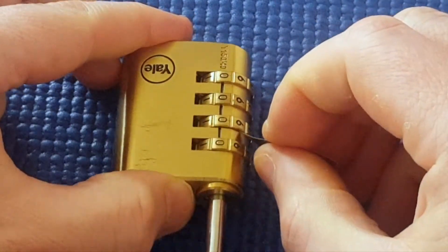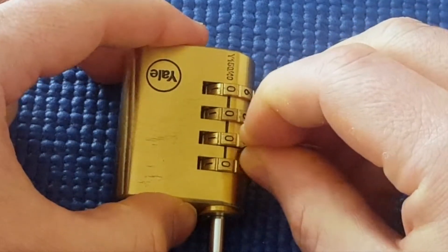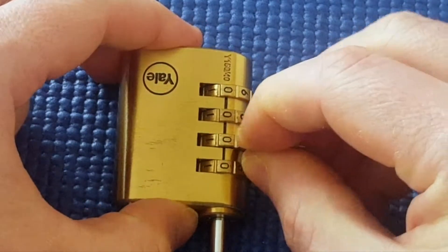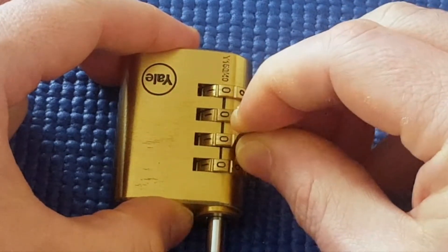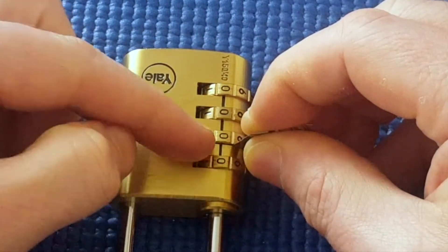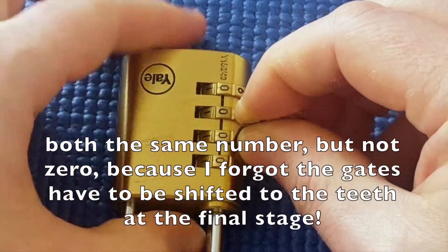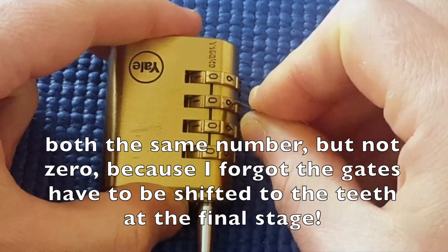Let's go to the second wheel. I'm sort of hitting a bump here as well — that's interesting. Could these two wheels both be zero? That's something a random number generator could come up with.